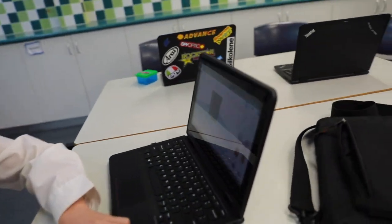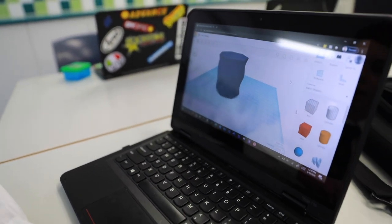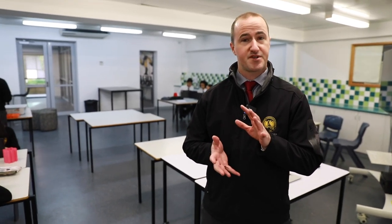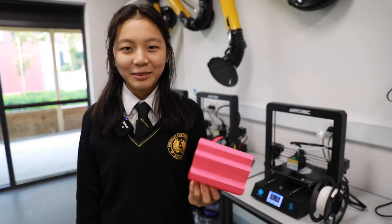I've been making some things and 3D printing them. Here's just one of the models I've done. Over behind me, the kids have been designing 3D models using a program called Tinkercad, then importing those models into 3D printing software and printing them in that room over there.